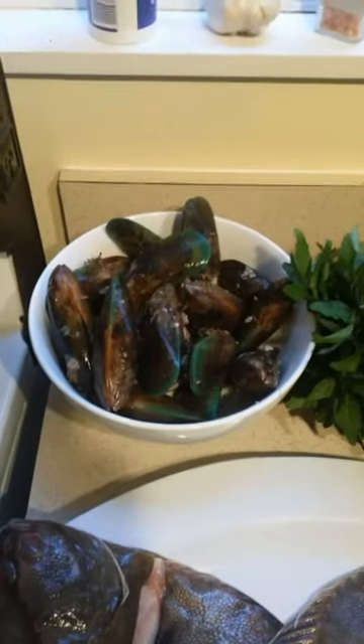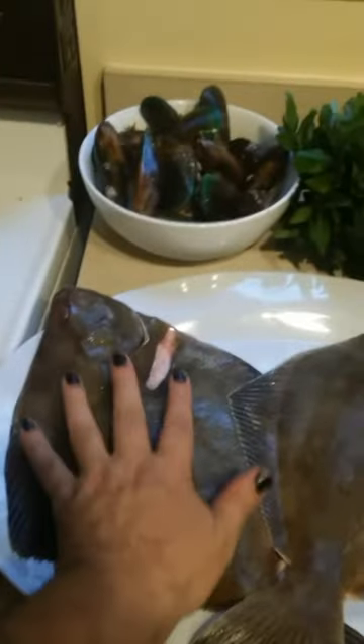My lady and I went down to the local markets today to see what we could score for dinner, and we picked up a bit of seafood and some watercress. We ended up getting some mussels, some watercress, and a couple of flounders. They're quite big mothers, so they'll be quite tasty.